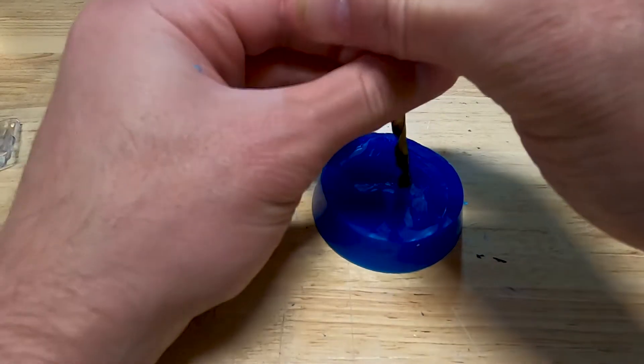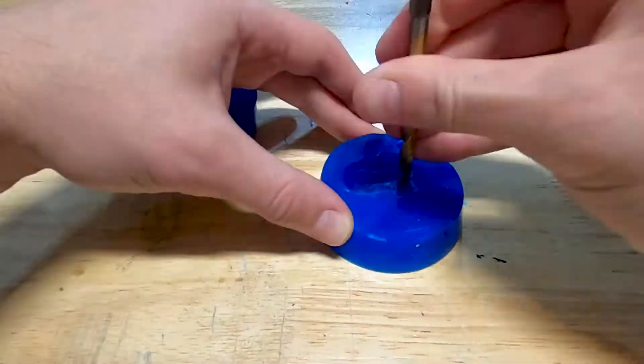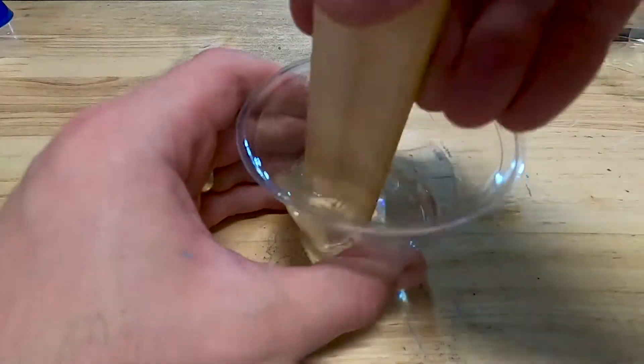Whenever you're making a casting mold, it's really important to put vent holes in. This ensures that whatever material you're using to cast flows throughout the entire mold. In this case, we're using resin.